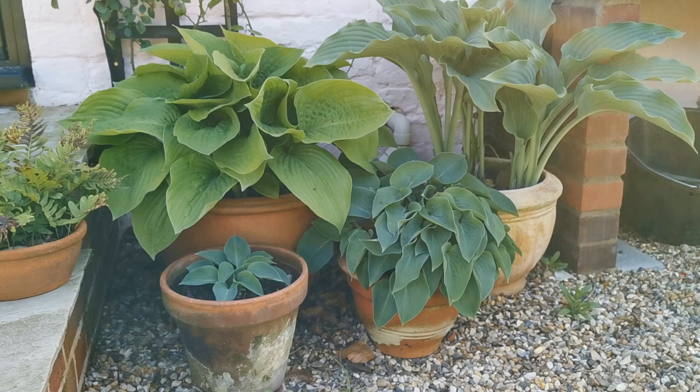Welcome back to the mid-Norfolk farm garden. If you've watched a few of our videos over the seasons, you've probably spotted that I like growing hostas in pots. A couple of comments have said 'why are you growing them in pots, why don't you plant them out, they'll do far better?' But actually I think it's the opposite.